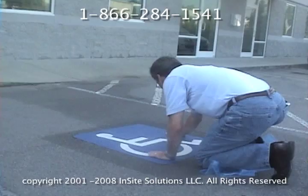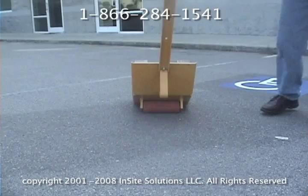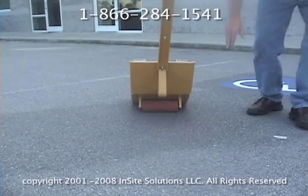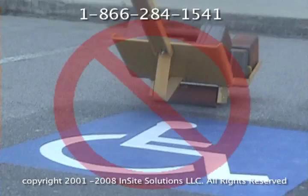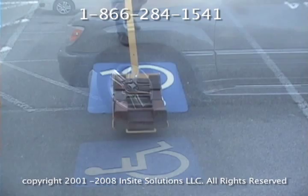Next you will need to tamp the decal using either a tamper cart or a vehicle. Our tamper cart has a metal platform that holds weights that apply at least 200 pounds of pressure. Notice the soft rubber roller that forces the adhesive to make contact with the road surface. Never twist or turn the tamping device while it is on top of the decal. Pass over the decal at least three times back and forth to ensure the decal has completely conformed to the surface.